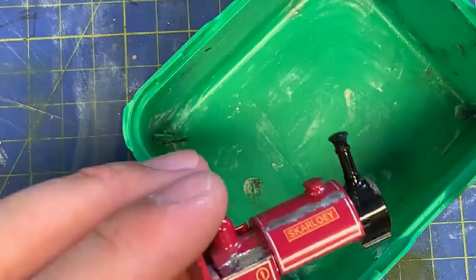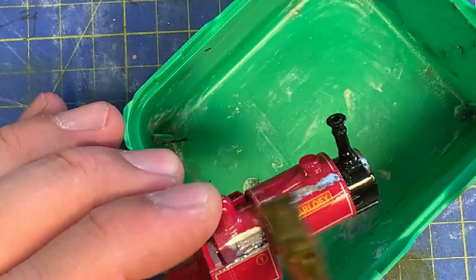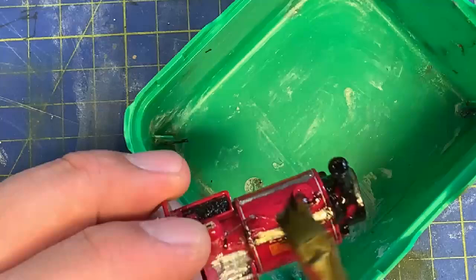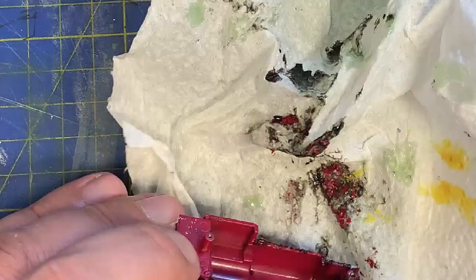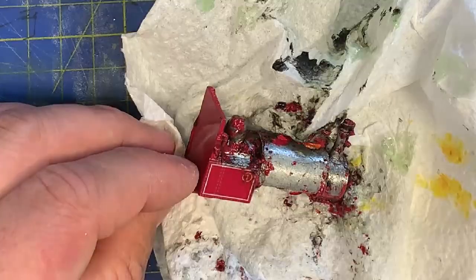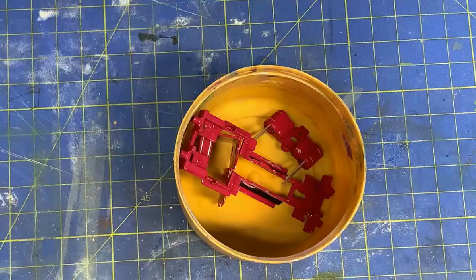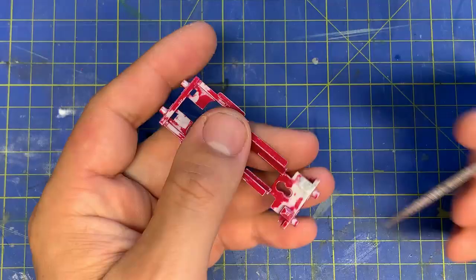On to stripping the paint. The main body is cast metal, so I'm using proper paint stripper. It acts really fast and you can see the black coming away almost instantly, and the red follows in a few minutes. I give it five minutes and then scrub it with a rough brush to loosen the last bits. The plastic pieces are stripped using a bath of Dettol — the parts need to be left in for about 40 minutes and then scrubbed with an old toothbrush.